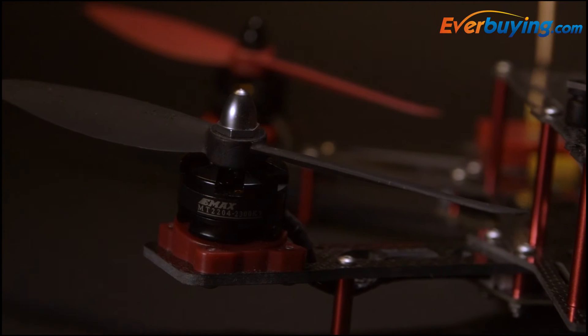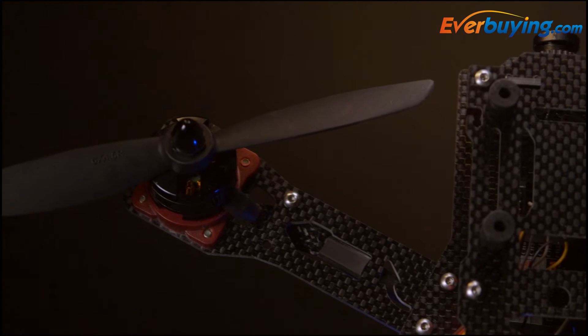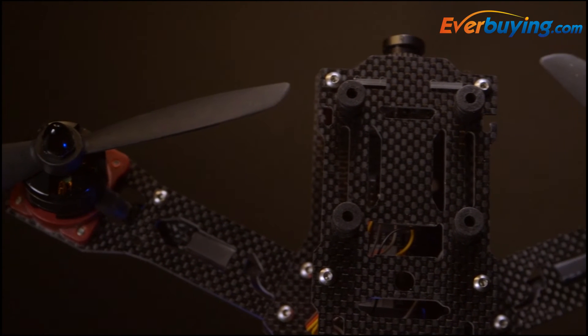It comes pre-tuned with the EMAX 2204-2300KV motors that are installed on 10-degree forward-tilted motor mounts that allow for better forward visibility as well as speed.